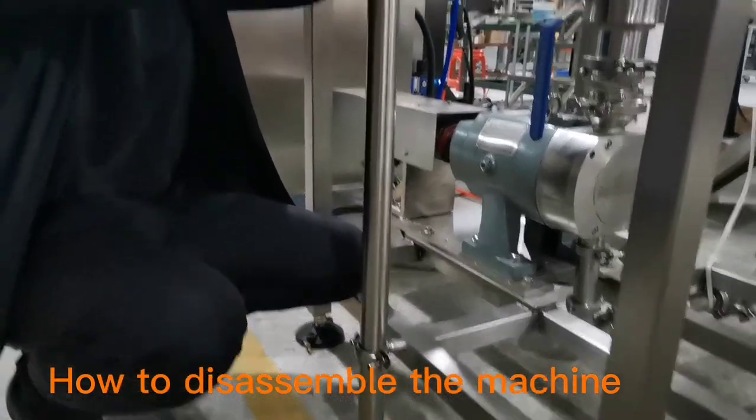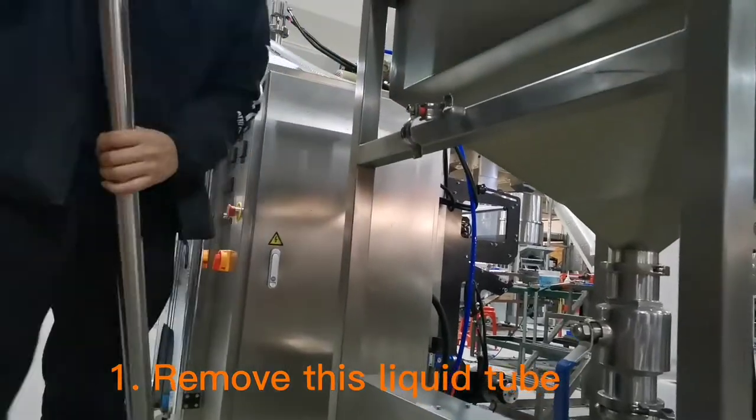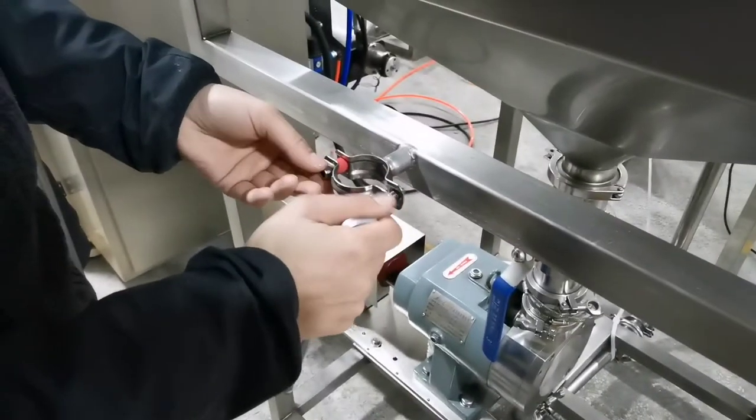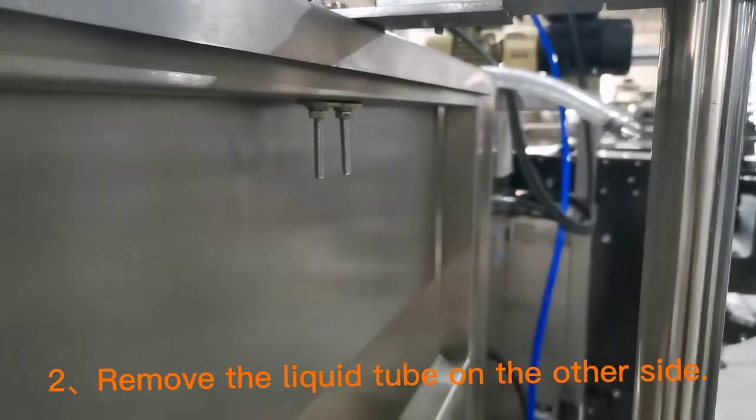How to disassemble the machine? 1. Remove this liquid tube. 2. Remove the liquid tube on the other side.